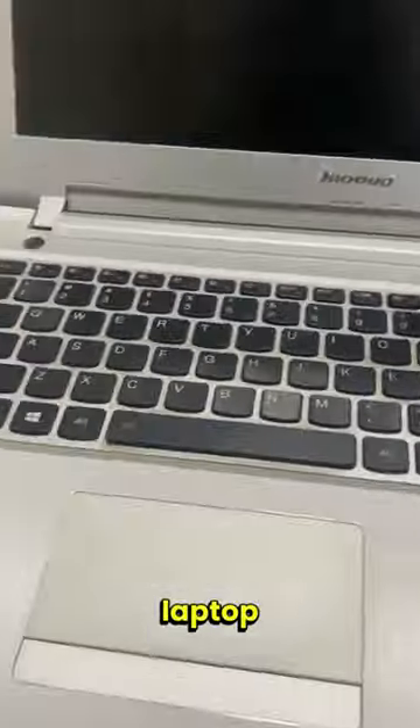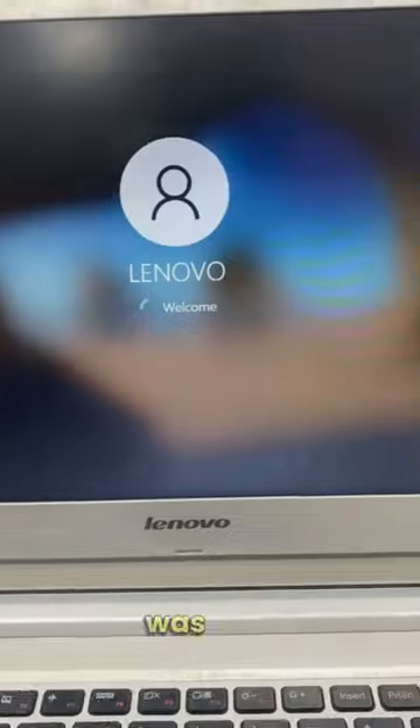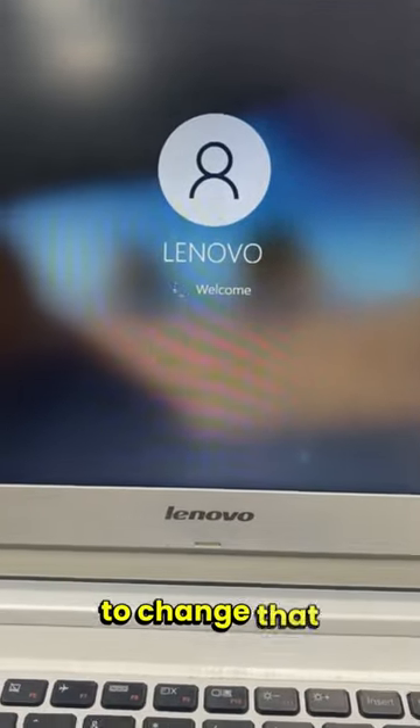Today we have this Lenovo laptop with battery and keyboard problem. Later we found that the display was also damaged, so we had to change that too.